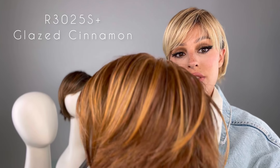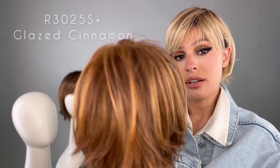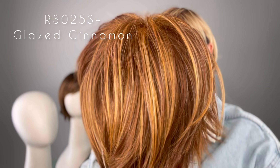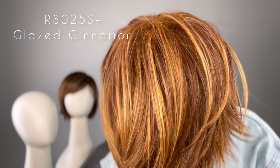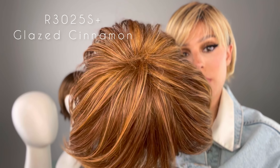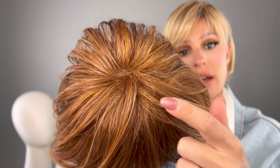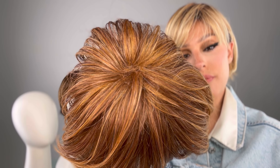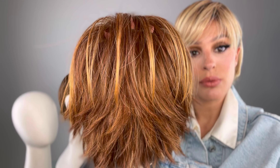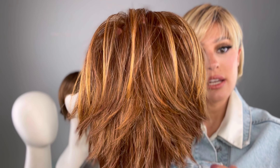This one right here is the R3025S+. I love this color in Hairdo — I've actually gotten a lot of wigs in this color, including a Raquel Welch wig, and it's pretty consistent in Hairdo. This one is glazed cinnamon — it's a medium reddish brown with ginger blonde highlights and no dark root. But there is a permatease. If you're not familiar with permatease, what it does is conceal all of the fabric inside and allows for more body and volume. You can see the choppy layers in the back with really subtle highlights throughout.